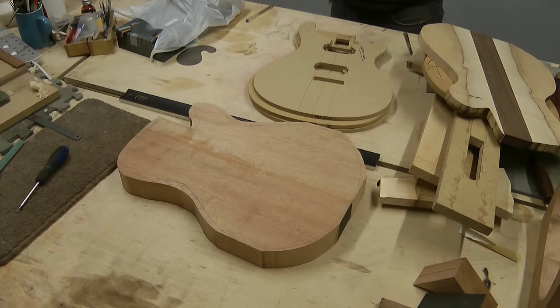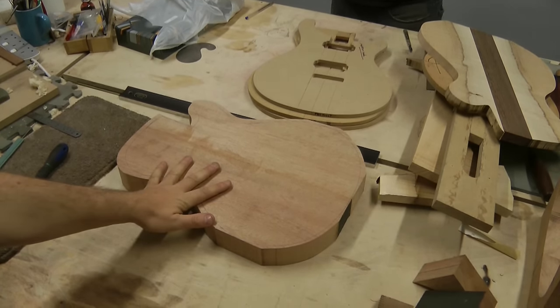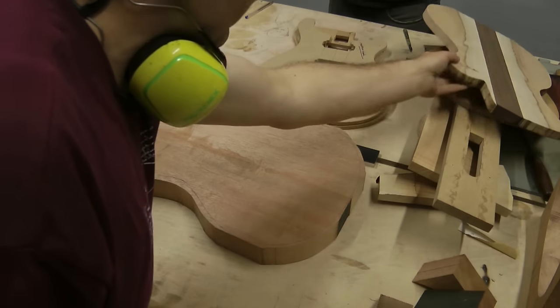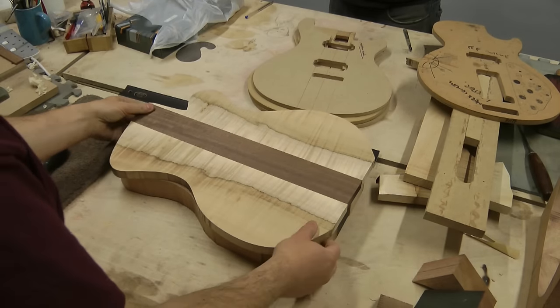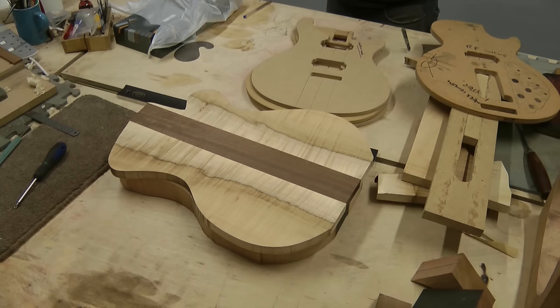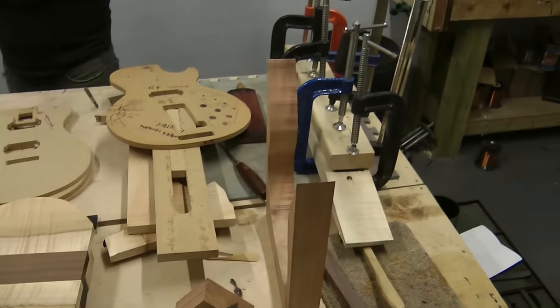So that's probably the last thing for today - sort out the body. We've got the body, we've got the top, which fits perfectly on top more or less, and the neck with the glue drying over there.